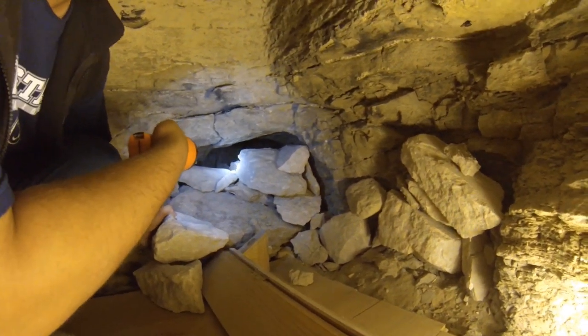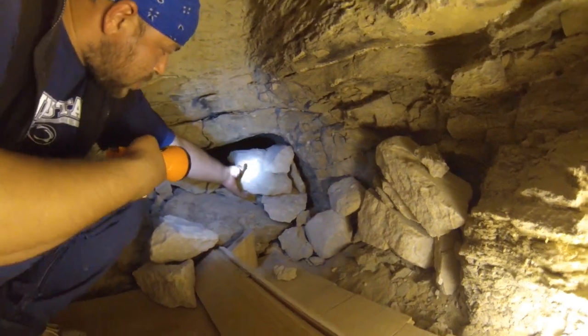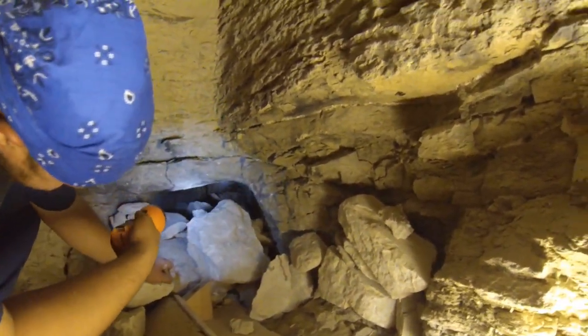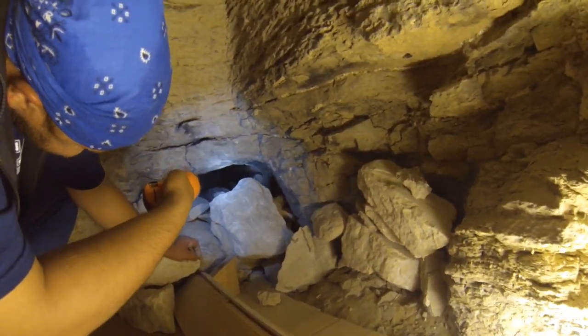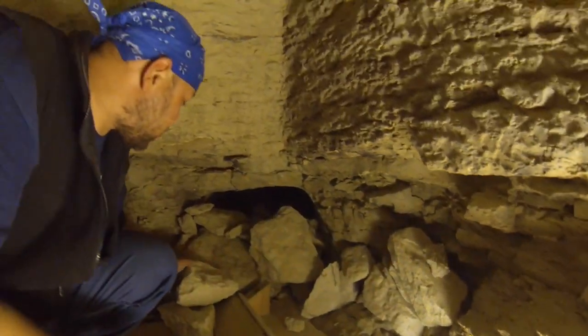There are more tunnels, more stuff — that's very deep. It turns, it goes to the right. They know that there could be more stuff.